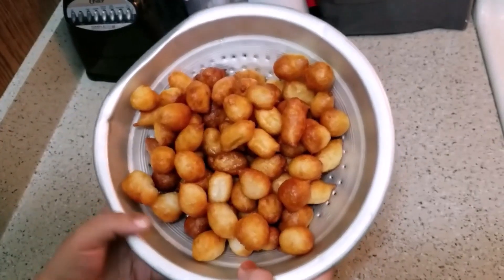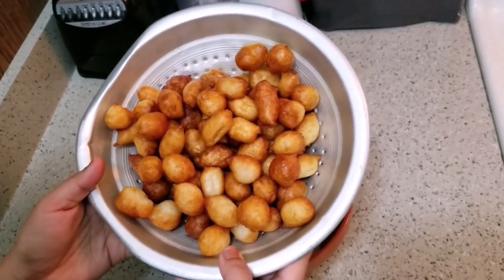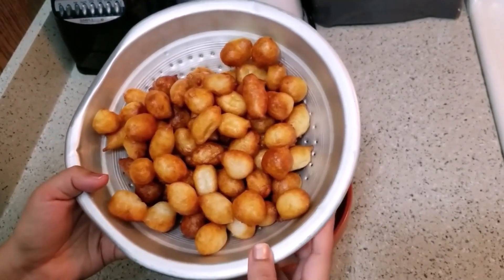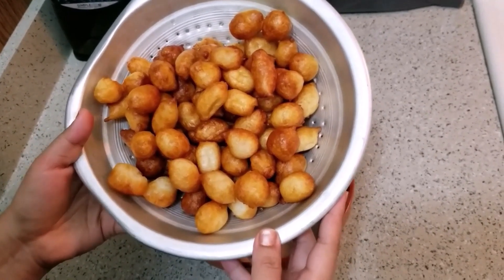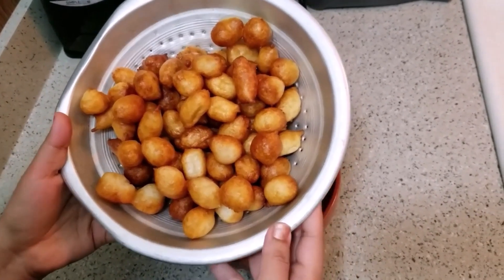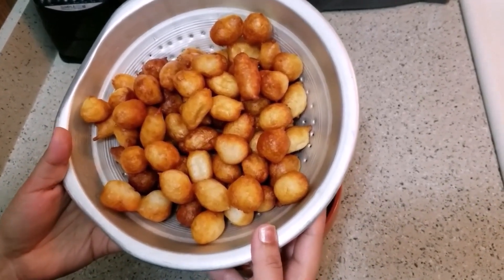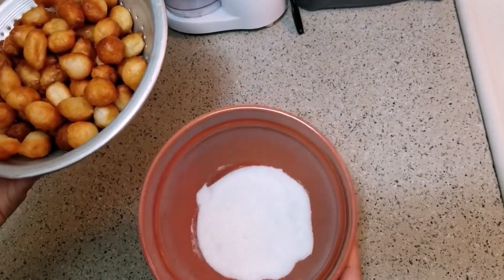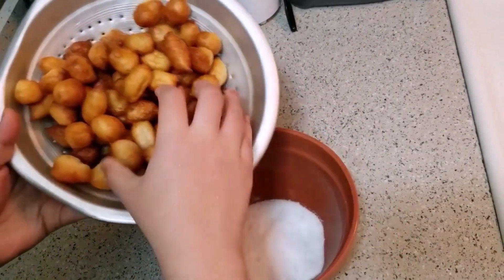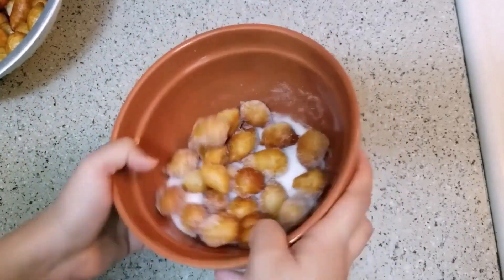We will cook the ingredients for the instant doughnuts in the same way. We will serve the doughnuts — you can serve them as doughnuts.